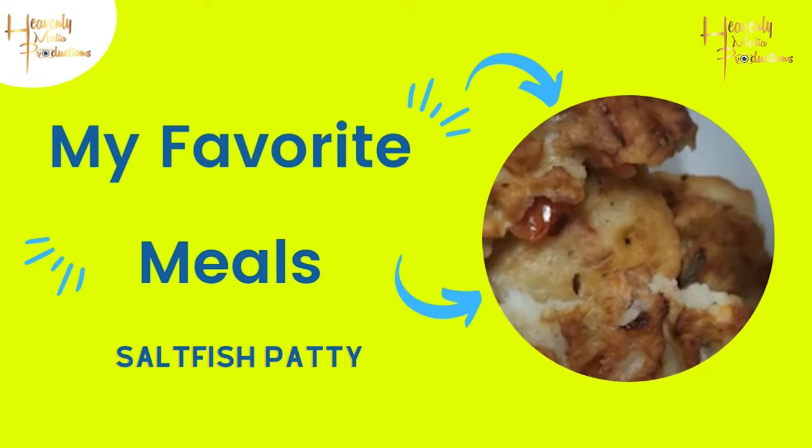Hi guys, welcome back to the channel. Make sure you're liking, subscribing, and commenting on these videos, and go ahead and leave us a request and we'll make it happen. This week we're doing saltfish fritters with a twist. Let's go.